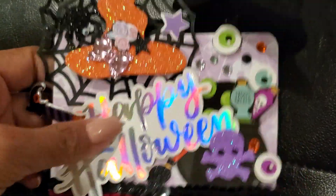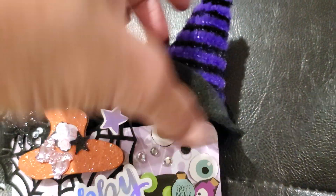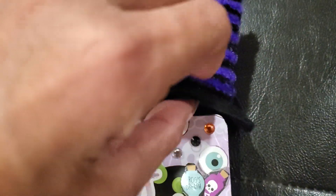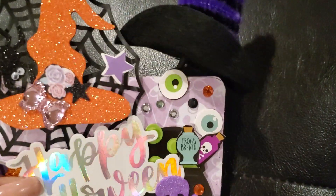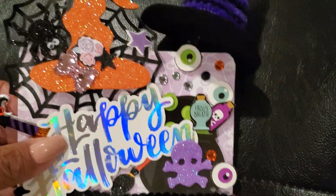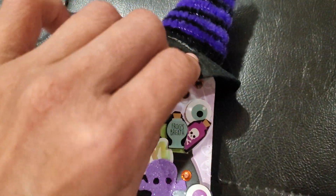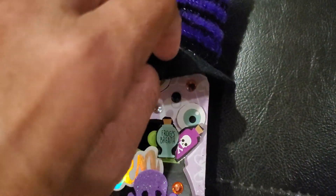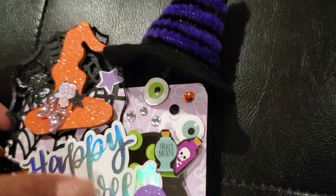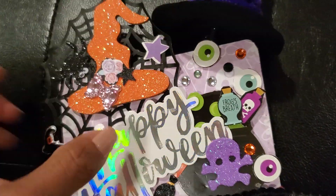The very last thing I added was this witch's pick which I got from the Dollar Tree as well. I didn't know how to incorporate it so I just taped it on here. Since it is witchy themed I went ahead and taped it on because I didn't think the glue would hold it since it is a pick, but it worked out good. The tape is clear so it doesn't block my writing.